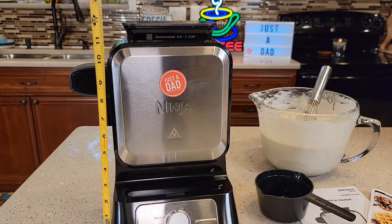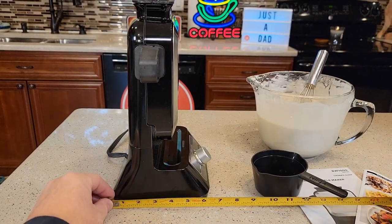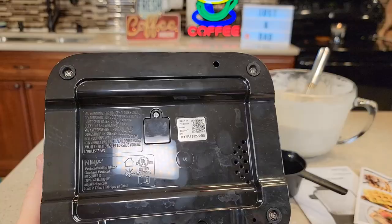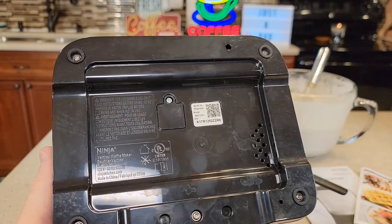It's about 12 inches high and left to right about seven inches. It folds up relatively small — about six inches — and the cord is 30 inches long, three prong. Here's what the base looks like: it's got four rubber feet, 120 volts, 60 Hertz, 1000 watts.